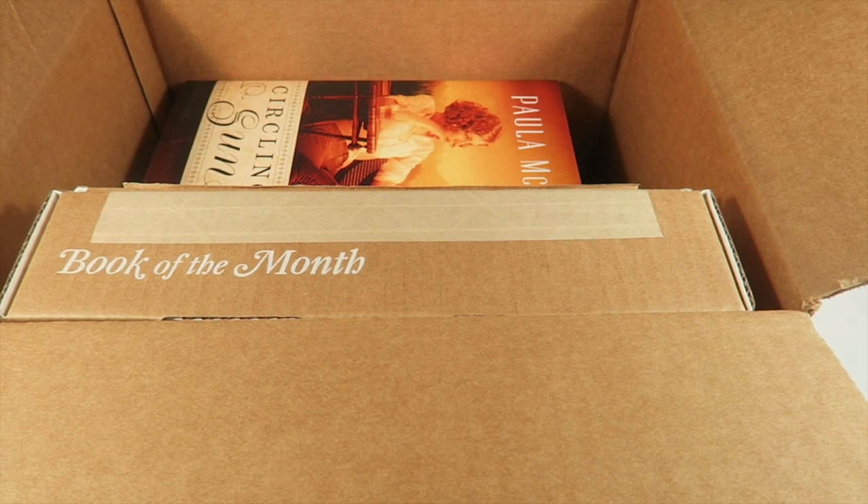This is my unboxing for Book of the Month for August 2016, and I have all of the book selections for this month. I got them early so you can see them at the first of the month and decide which book you want. Book of the Month is $16.99 a month, but there are discounts for longer subscriptions — if you do a year, you'll pay only $11.99. And for a limited time you can get your first month for only five bucks, which is a great deal.